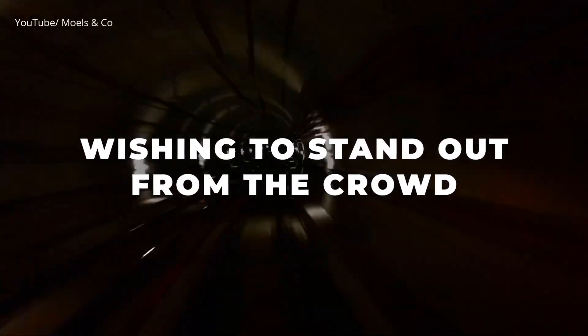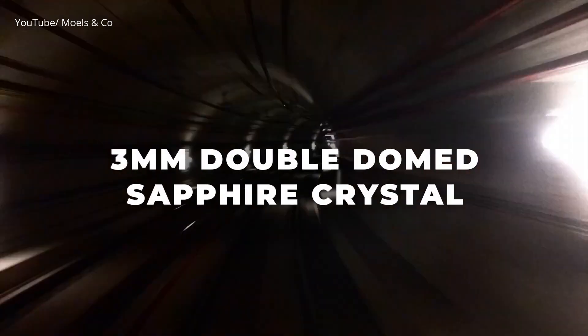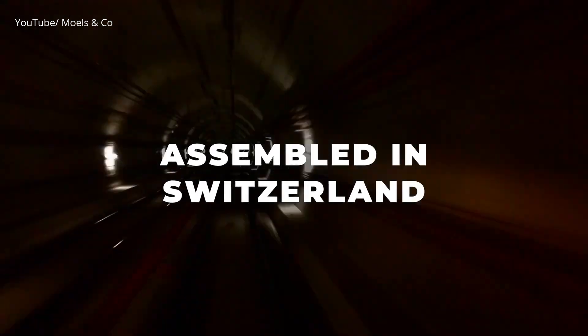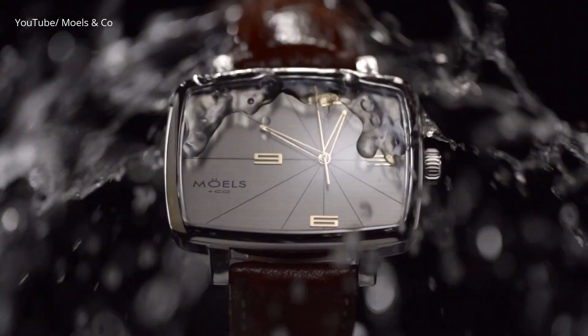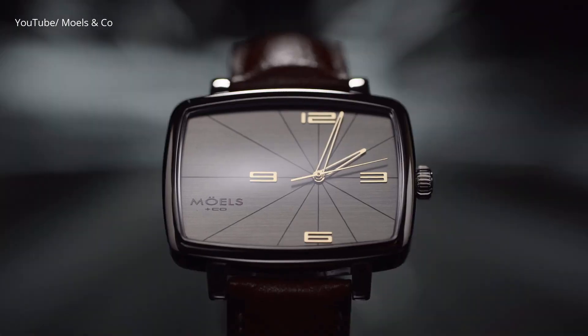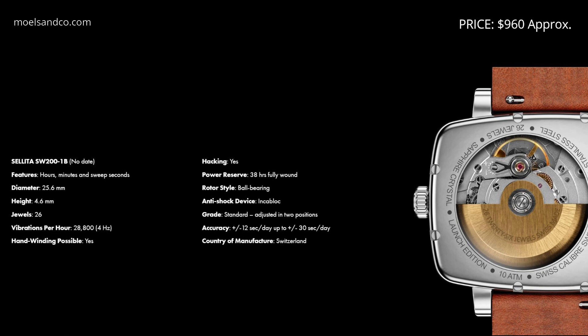This watch is designed by a young architecture student and it's inspired by the golden ratio. We learned about the golden ratio and its use in architecture, nature, and product design. You're getting a Sellita Swiss movement, automatic, beautiful finishing, hacking and hand winding, 100 meters of water resistance, and a 45 by 25 millimeter case — a very odd case size that looks really nice. It's only 11.1 millimeters thick, with a domed sapphire crystal with AR coating, diamond-cut hands, and applied numerals.